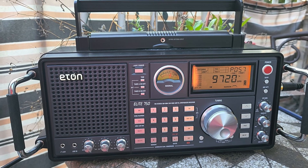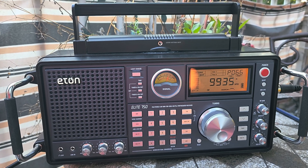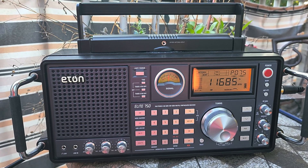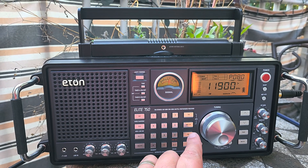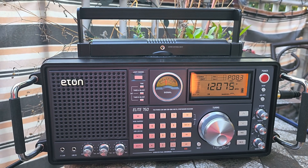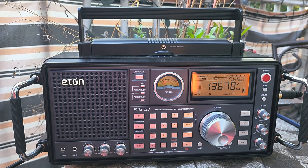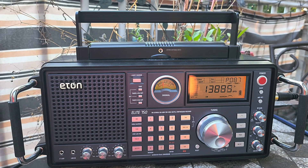I've noticed that it logs multiple stations as one on several occasions when stations are close together, due to the very wide filter that they use with this radio. So just press and hold the shortwave button, wait for the beep, and you'll have a scan. It does the international broadcast bands only, and then you'll have the possibility of checking out what stations it found on the bands.